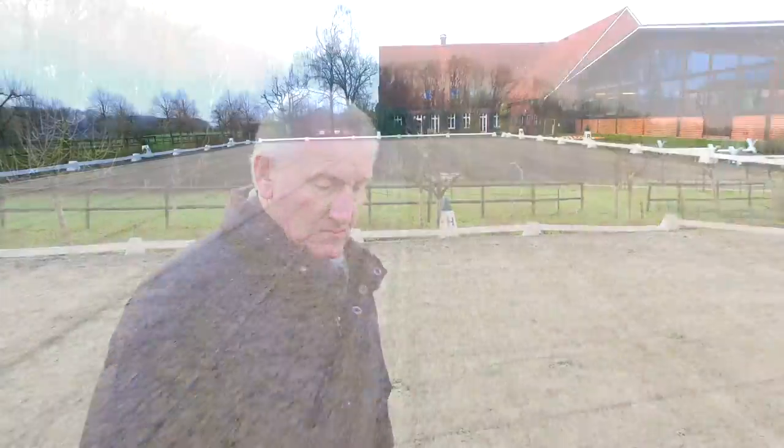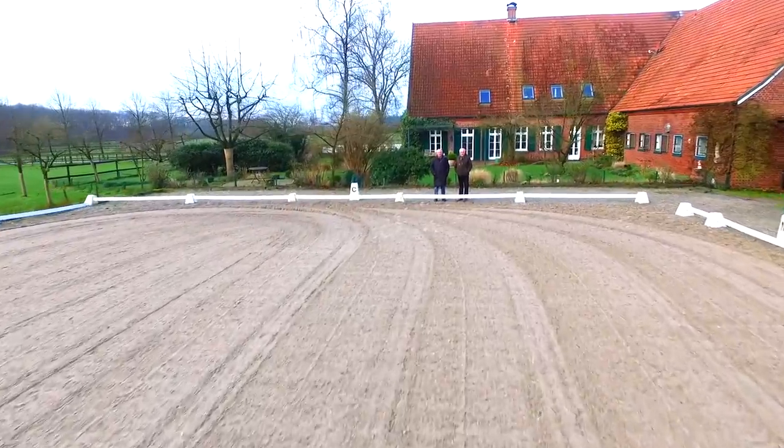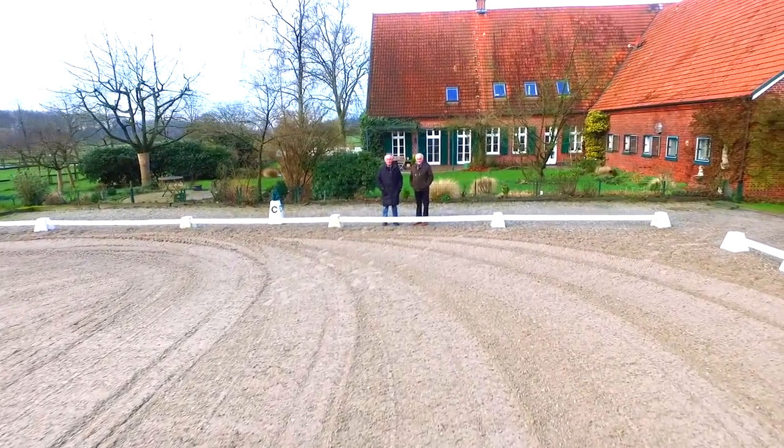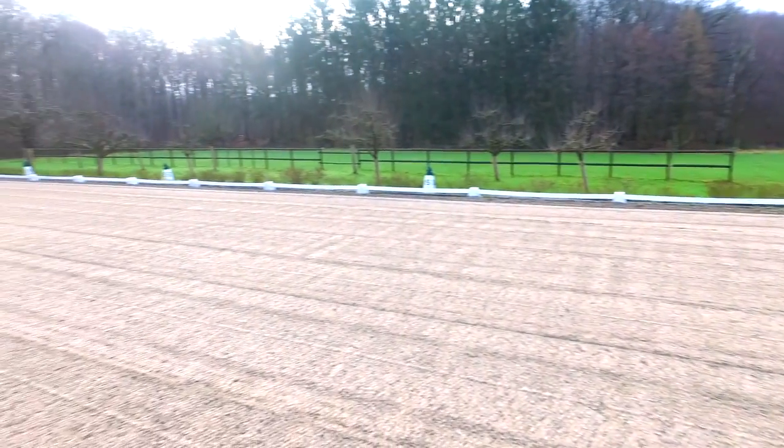Und natürlich der Belag, der da oben drauf ist, der muss auch elastisch sein. Das darf kein toter Sand sein. Der muss immer wieder aufgearbeitet werden. Dann ist das kein Problem. Es ist immer eben — es ist nie uneben.